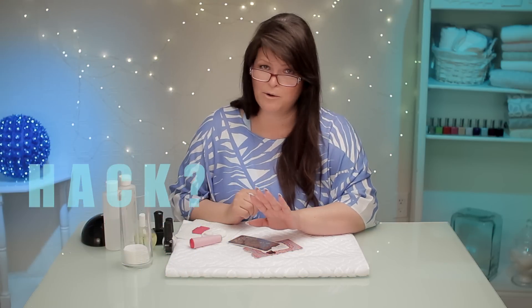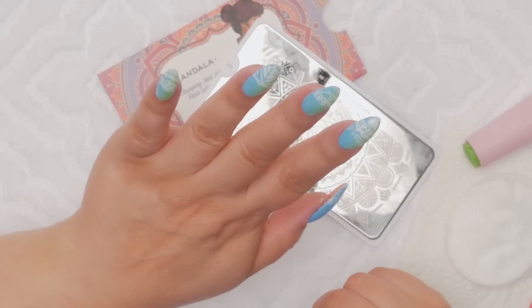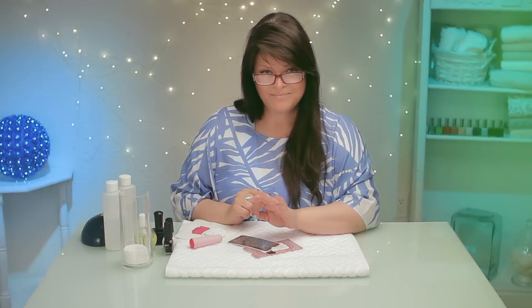I think that's a hack — you need to let me know if that's a hack or not. I hope it is, otherwise it just sounds silly. Anyway, it looks kind of cute. I really like it. I hope you enjoyed it and I'll see you in the next five minute mani.